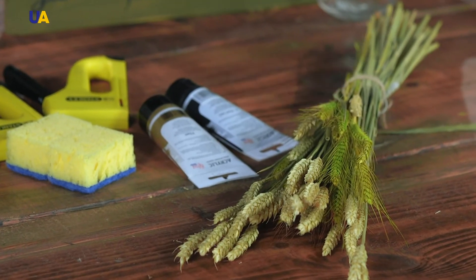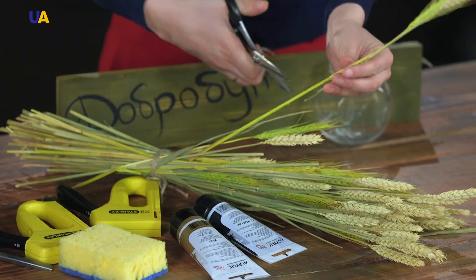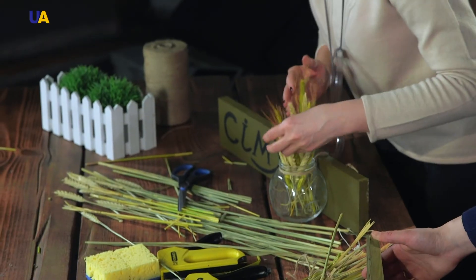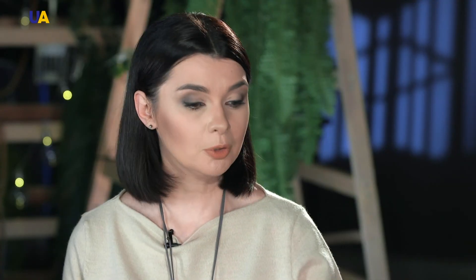Now the finishing touch to our composition — the spikelets. We need to shorten them so they can fit into the jar. The decor with spikelets for home is ready. On the one hand, it was made using the same base, but on the other hand, we've ended up with two different compositions.